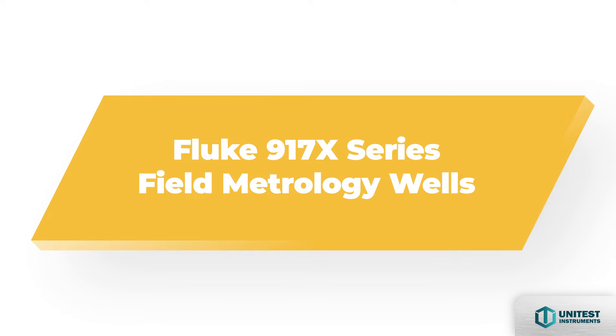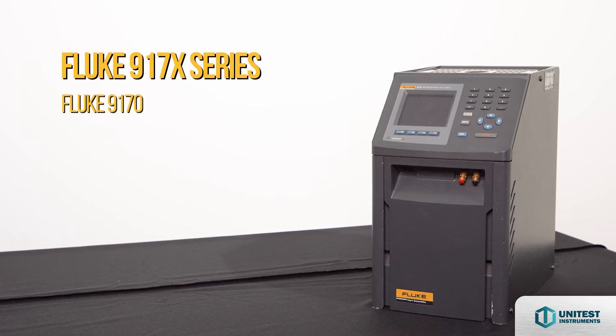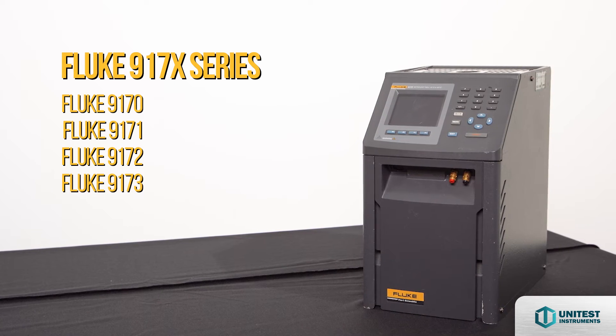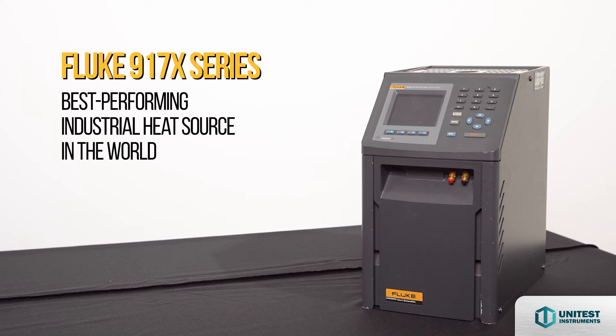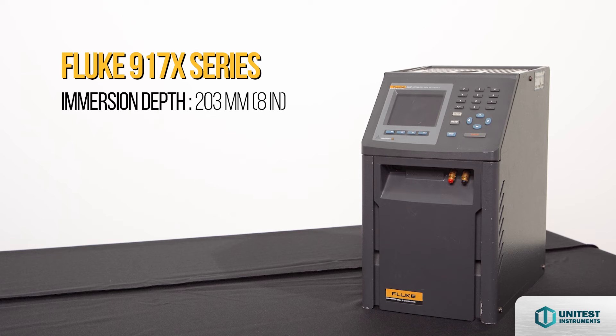The 917X Metrology Well Calibrators include the 9170, 9171, 9172, and 9173 — the best performing industrial heat sources in the world in terms of accuracy, stability, and uniformity, with immersion depth to 203mm or 8 inches.